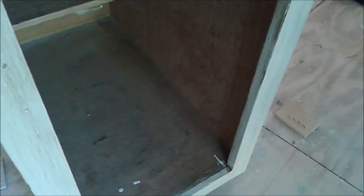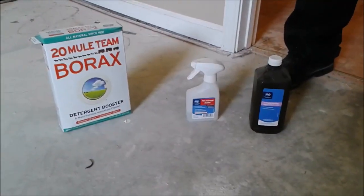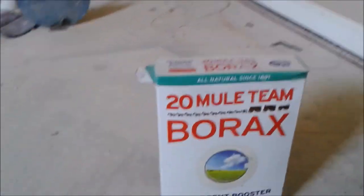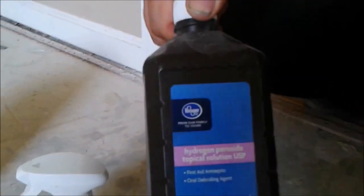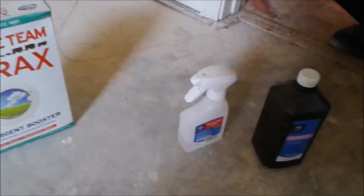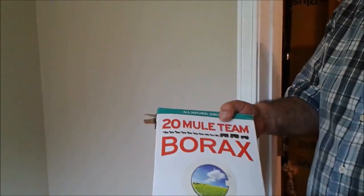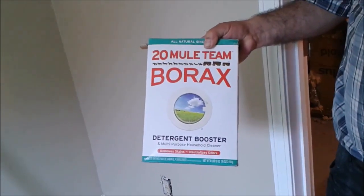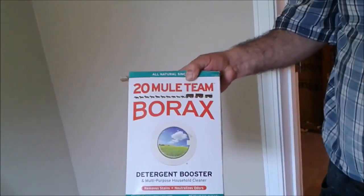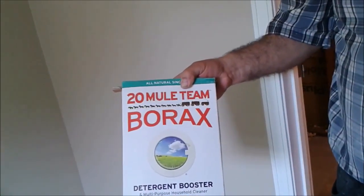I will show you now what I am going to do in order to eliminate this mold and mildew from the bottom cabinet. To eliminate or kill mold and mildew, there are a couple of solutions that we can use. One of them is hydrogen peroxide, the other one is alcohol, and there is also Clorox. And this is the cheapest solution, but the most effective solution that works not just to kill mold and mildew, but also prevents them from coming back to the area which was molded.